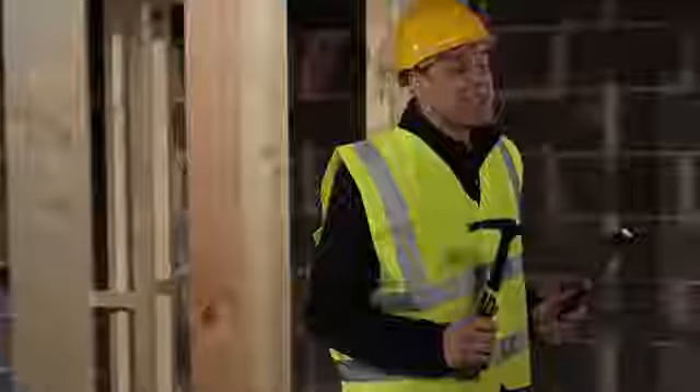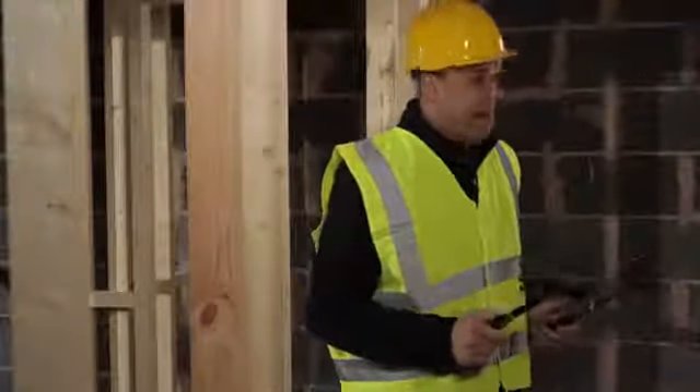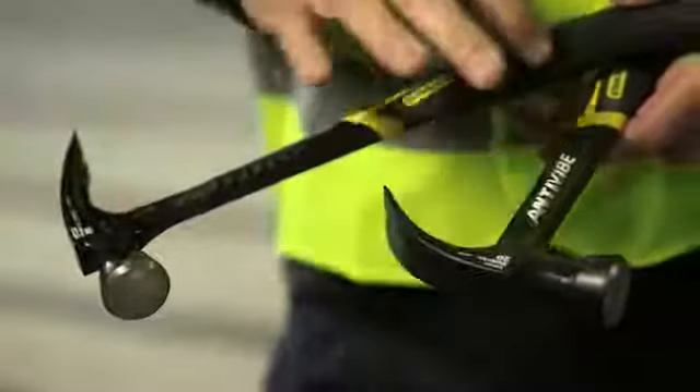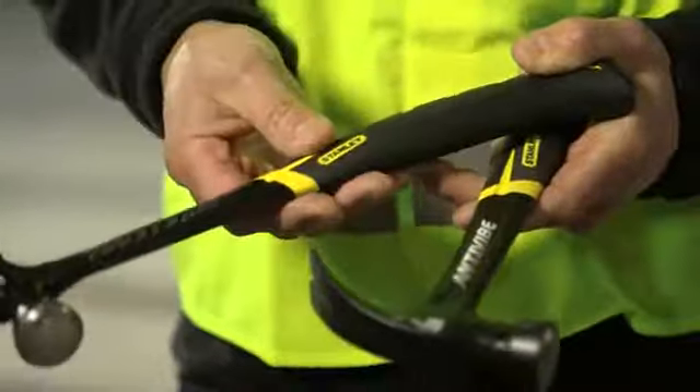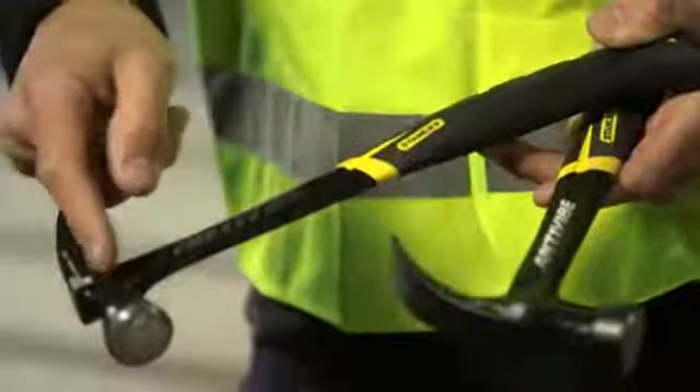If you're looking for a traditional style metal nailing hammer you can't go wrong with a Stanley Fatmax anti-vibe hammer. This is constructed from one single forged piece of steel using the tuning fork technology to massively reduce the amount of vibration that travels down the hammer.